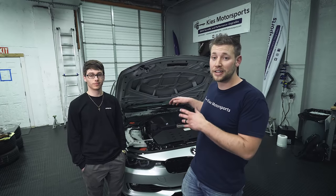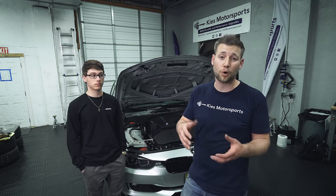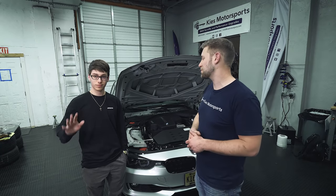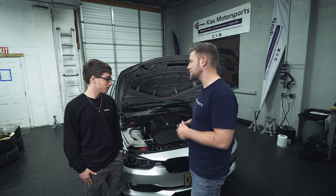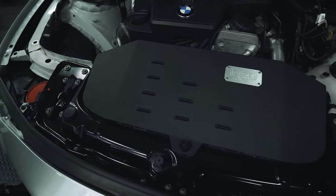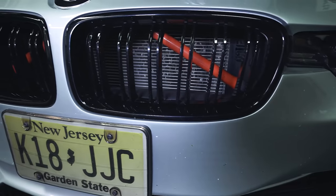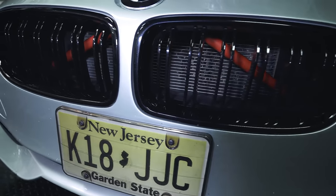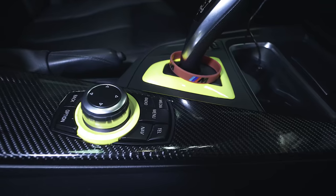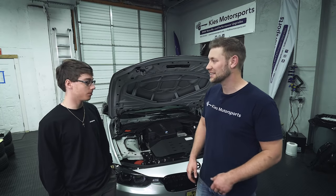The diverter valve is fully installed and it's going to improve throttle response and hold boost much better than the stock diverter valve. This is Nick — he drove down from North Jersey today. Nick, tell us about some of the other mods you have on the car. He has the InGen intake, an Evolution Raceworks charge pipe, VRSF intercooler, the VRSF catless downpipe, as well as a boot mode stage tune aggressive. Looks really good — I'm sure you're going to love that diverter valve.